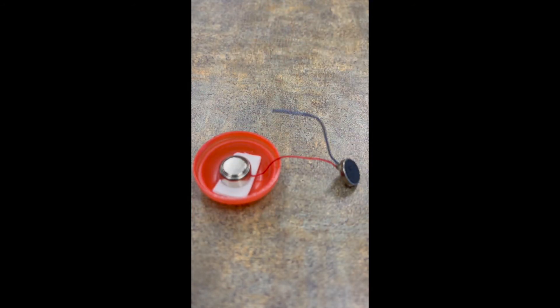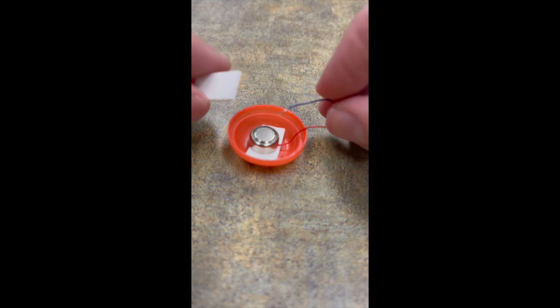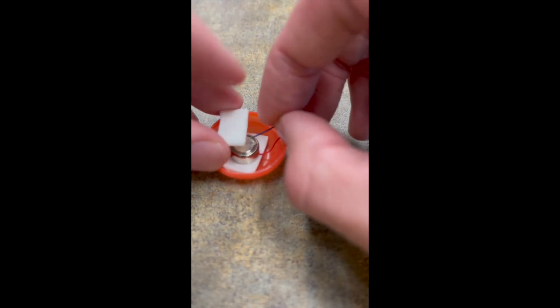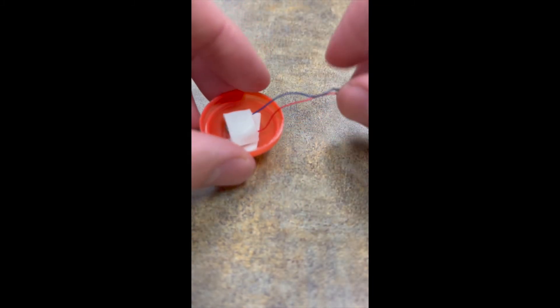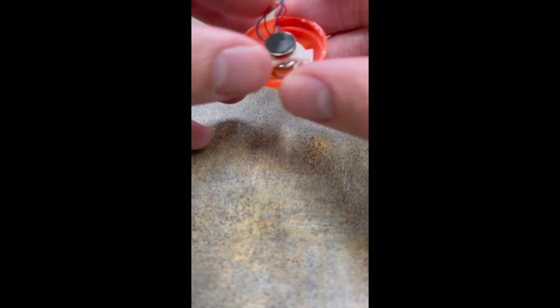Our next step is to secure the negative side of the battery to the negative side of the motor. Peel this off, get that connection going, lay it over top of the battery, and now everything is taped into place. You can take this motor and tape it to the top of the battery, and now we have a really nice self-contained little system.